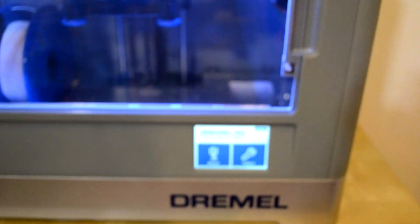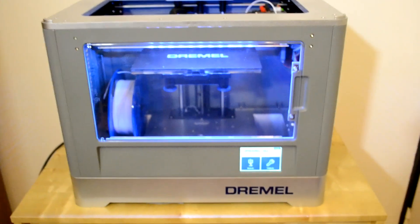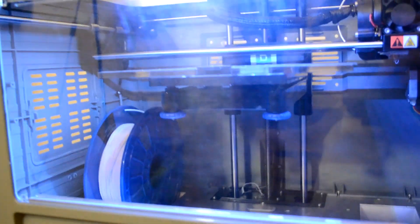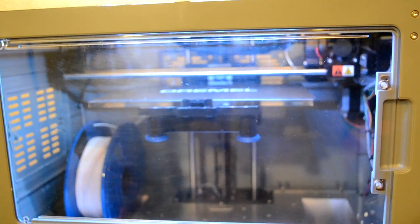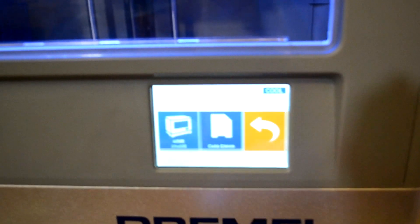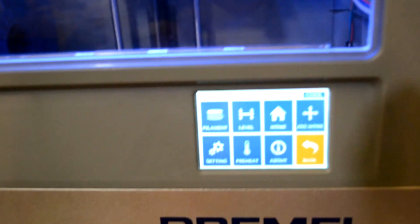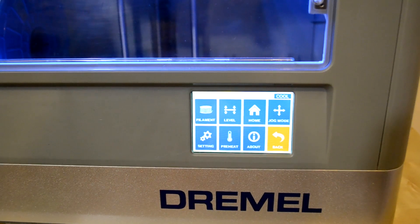This is the printer just opened and turned on. It's quite bright — you have really nice LEDs on the top, so if you want to do a timelapse it would look really nice. And this is the touch screen. As you can see it's really responsive, maybe a bit slow when you change pages, but it's not a phone — it's a screen on a 3D printer.